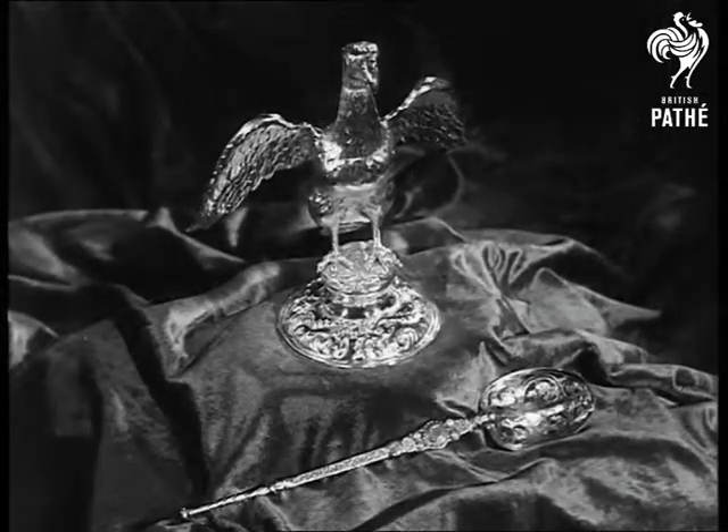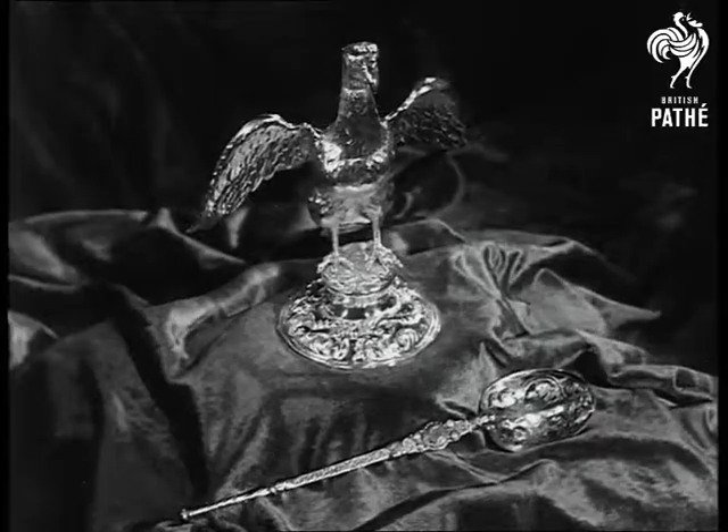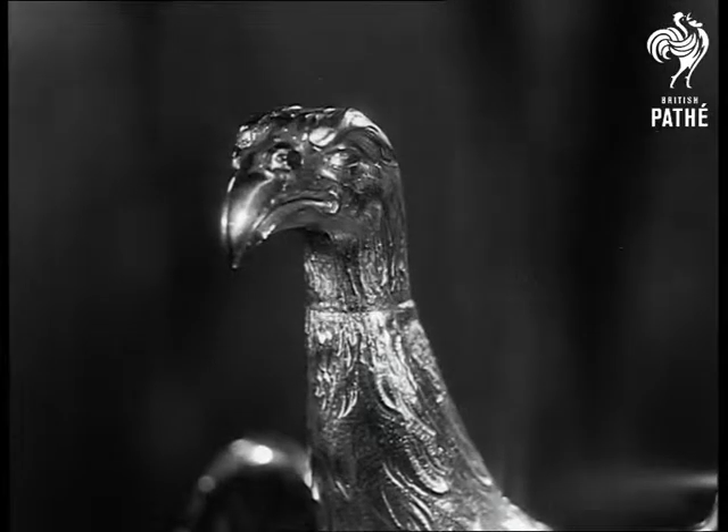To anoint the sovereign, the gold eagle-shaped ampulla holds the holy oil which is poured into a gold spoon for the actual anointing.